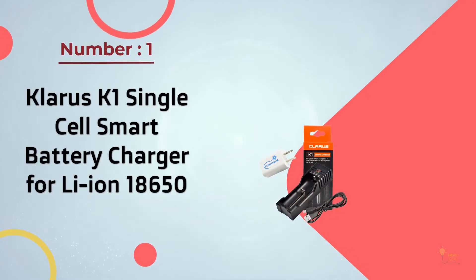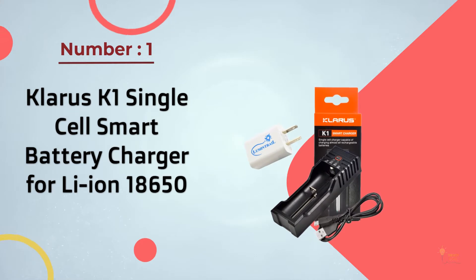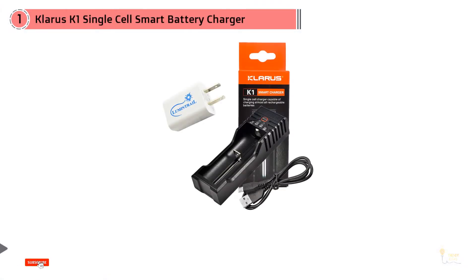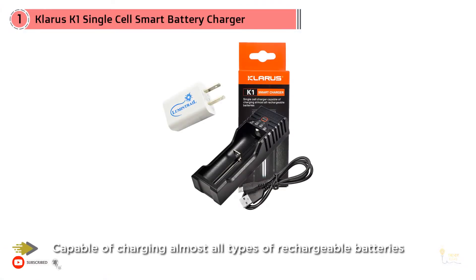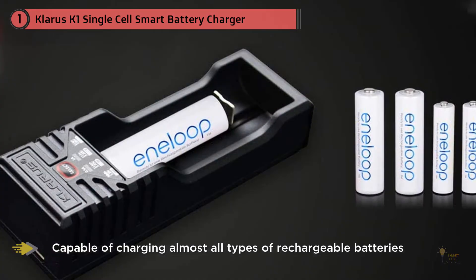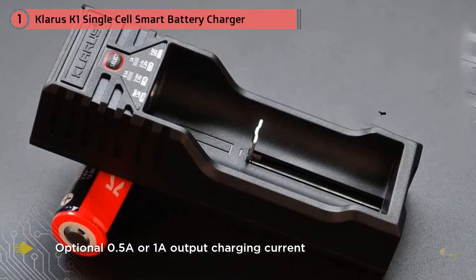Number 1 Most Popular: Klarus K1 Single Cell Smart Battery Charger for Lithium-Ion 18650. Besides charging lithium-ion batteries like the 18500, 18350, and even the 26650, it can also charge rechargeable AA and AAA batteries. According to tests, it terminates AAA batteries a little earlier, but it's actually safer than overcharging, so it's not really an issue.